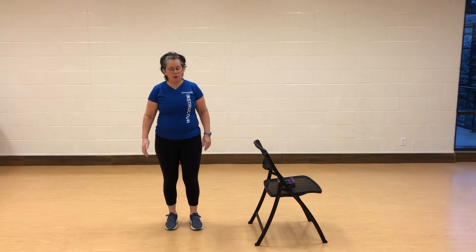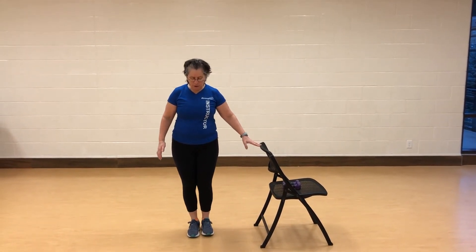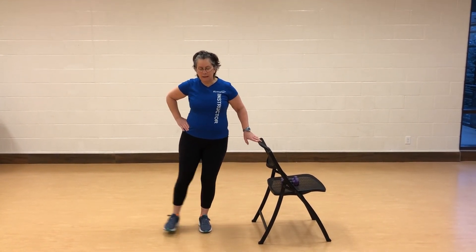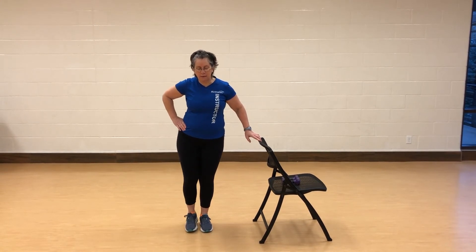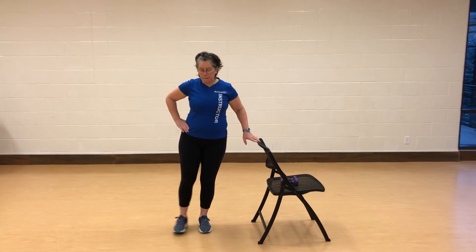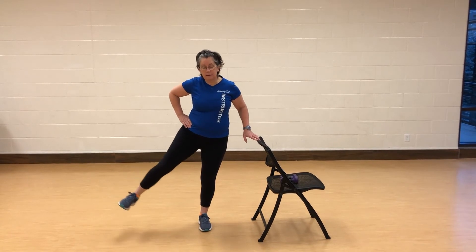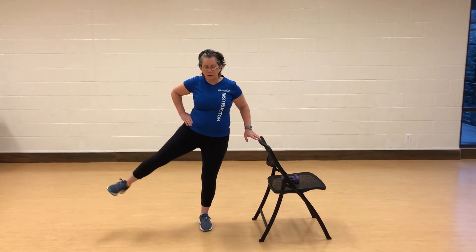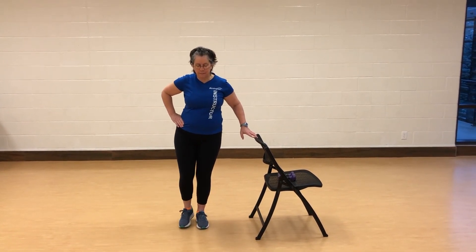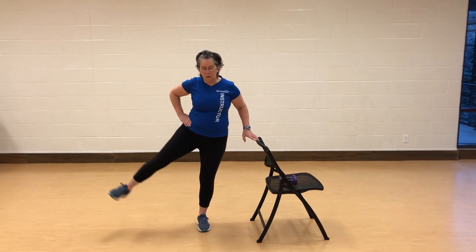The third exercise we're going to do is called a side leg raise. Put your hand on the chair, one hand on the hip, upper body nice and tall. Inhale as you raise, bring that leg down, inhale, and bring that leg down. Flex the toe towards you — it will give you a little more balance. Core always engaged. Keep it going — up and down. You're going to do about 12 to 15 on that leg.